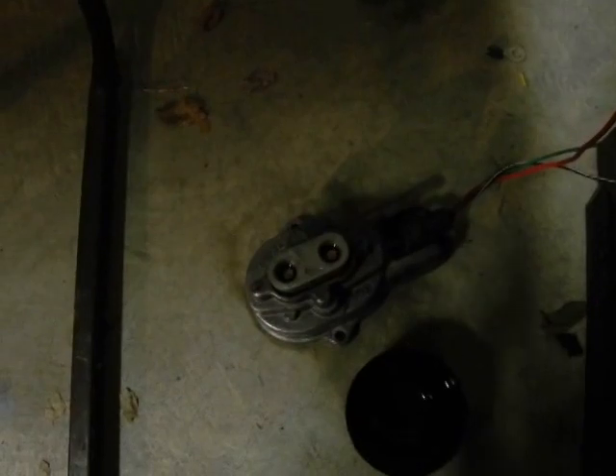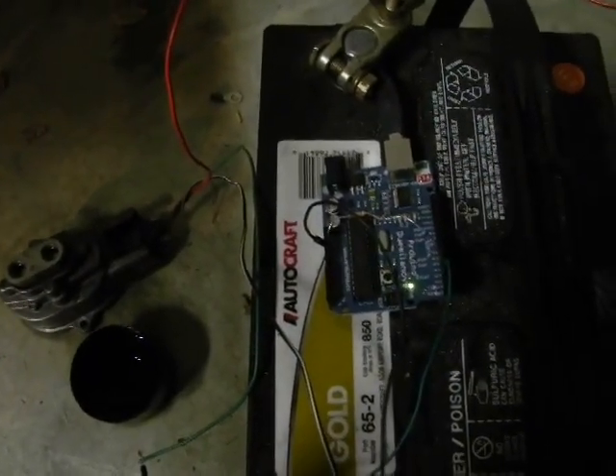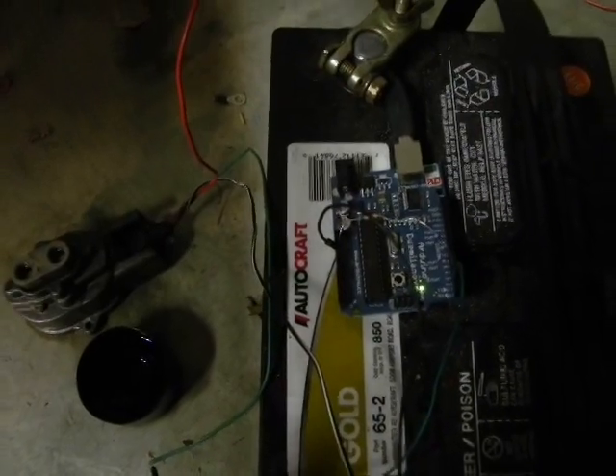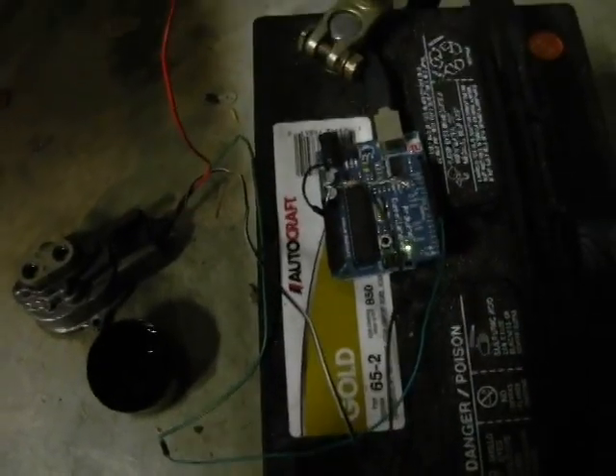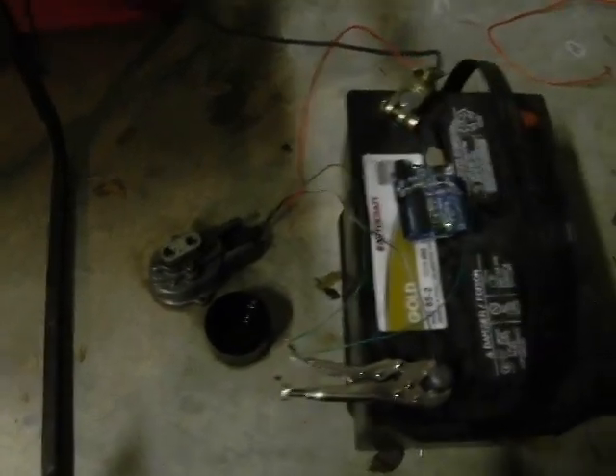This little guy here is my latest junkyard find — it's a flex fuel sensor. I've got it running through an Arduino with a 5-volt, 10-ohm pull-up, going to one of the IRQ pins. The sensor itself takes 12 volts, so don't get those confused.